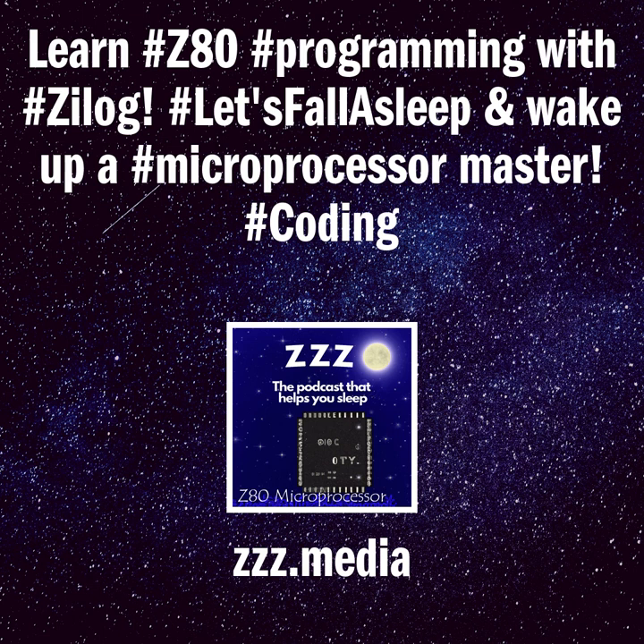If you enjoy our program, please be sure to write us a review on your podcast platform and share us with a friend. You both might sleep just a little better at night. Our website is Triple Z — that's three Z's — dot media. You can also like and share our content on Facebook or our Instagram account, ZZZ Media Podcast. Music for today's episode was provided by the Sleep Channel on Spotify.